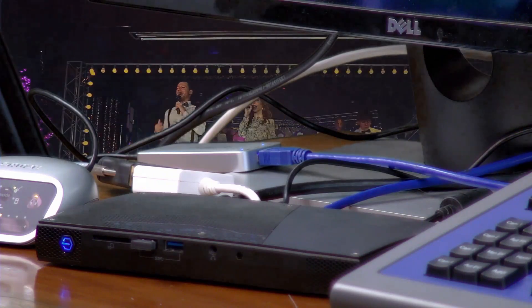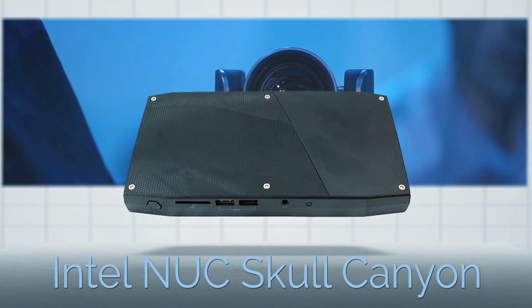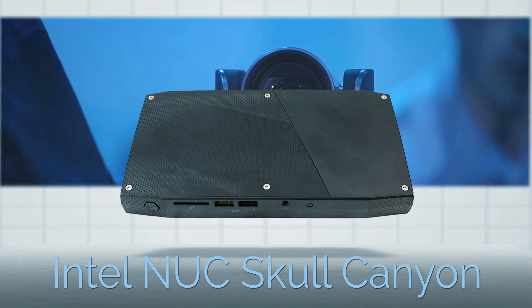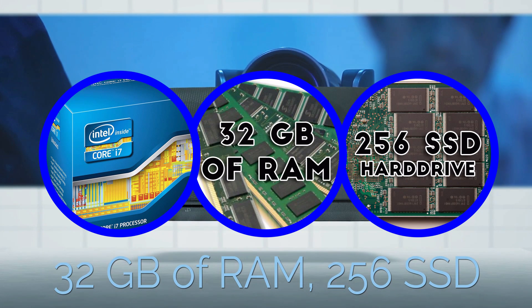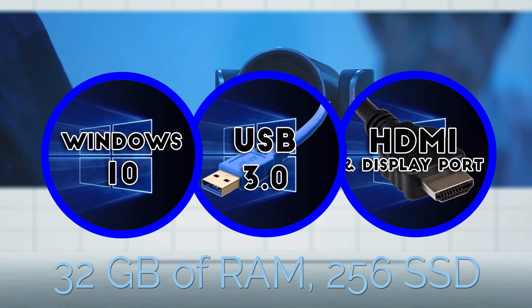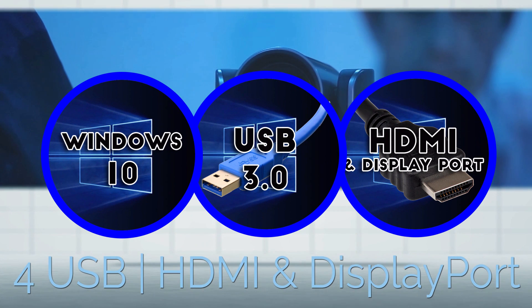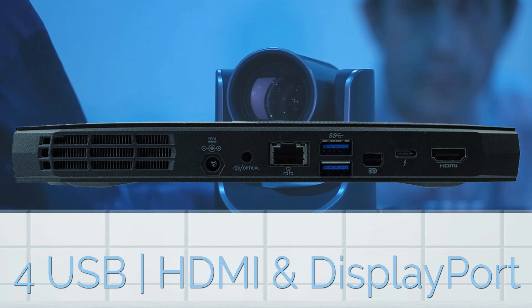This Intel NUC computer features 32GB of RAM and the processor can go from 2.6 to 3.5 GHz with a turbo core and 6MB cache. The system includes a full Windows 10 layout, 32GB of RAM, a 256GB solid state hard drive, and 802.11ac WiFi.